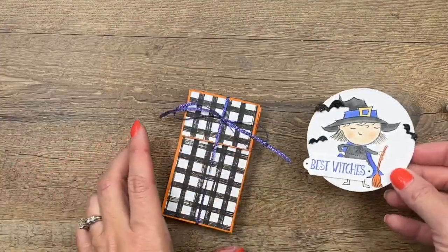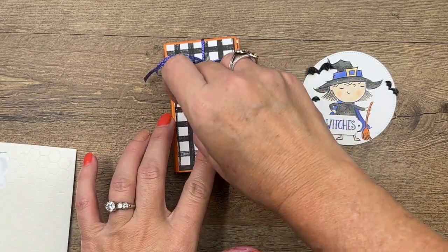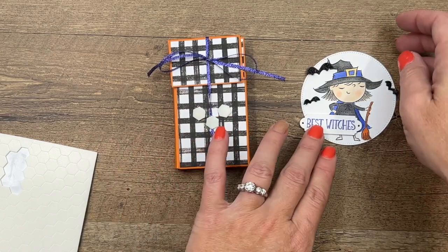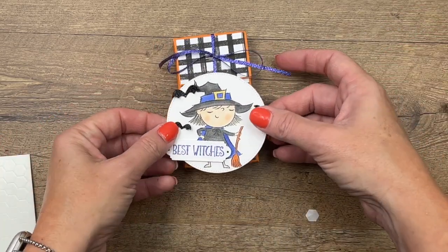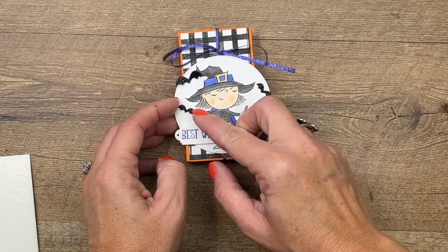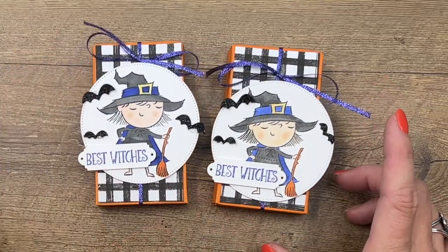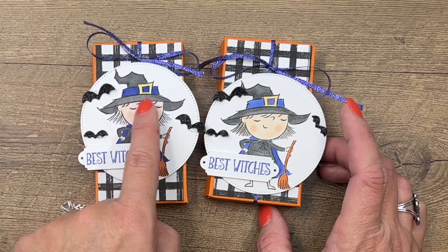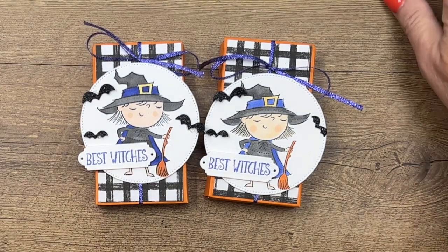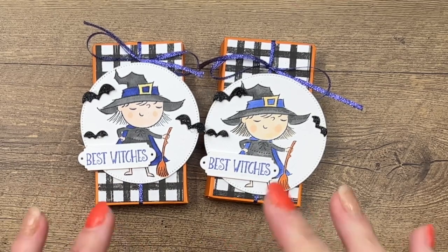Take our cute little witch with two dimensionals and straddle that ribbon. You can actually put a dimensional right on the ribbon to hold it, then place the witch right there. My little bats aren't dry and I'm messing them up — let's put them right back. How cute is she! I did use Dark Orchid Oasis and Light Orchid Oasis — you decide which one you like better. I hope you enjoy these projects! Click the link back to my blog, check out that free PDF, and let me know if you have questions. Thanks everybody, bye bye!